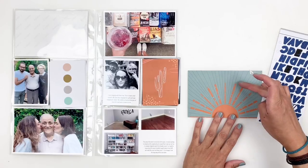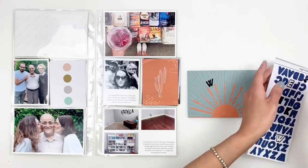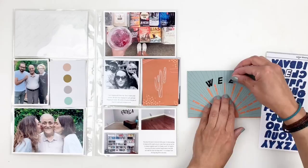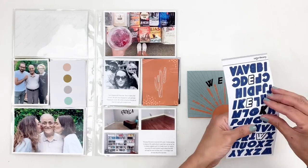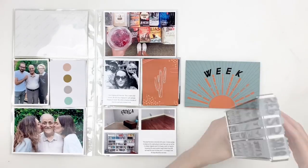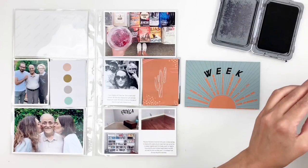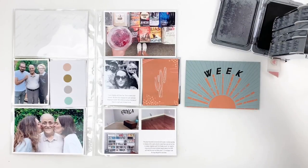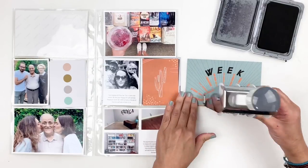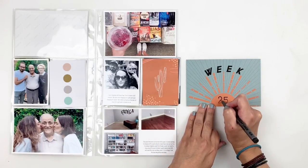I'm going to use the alphas to add 'week' and I counted where I wanted it — I wanted it in the center, so I made sure to add it in the center between the rays. For '25' I'm using my mega date stamp. I did use washi tape to cover the rest of the stamp and still didn't do it right, so I had to grab my pen and fill out '25' — but I'm determined to get this right at some point.